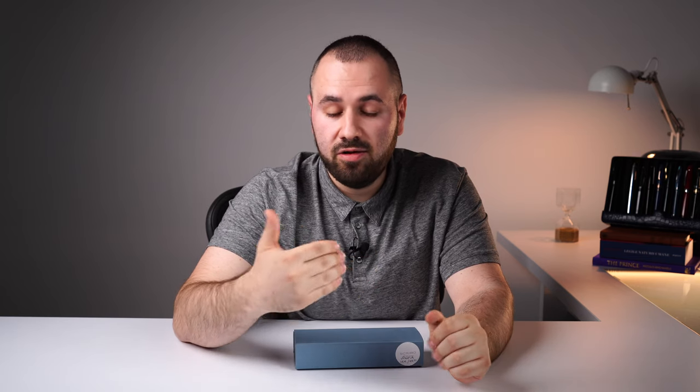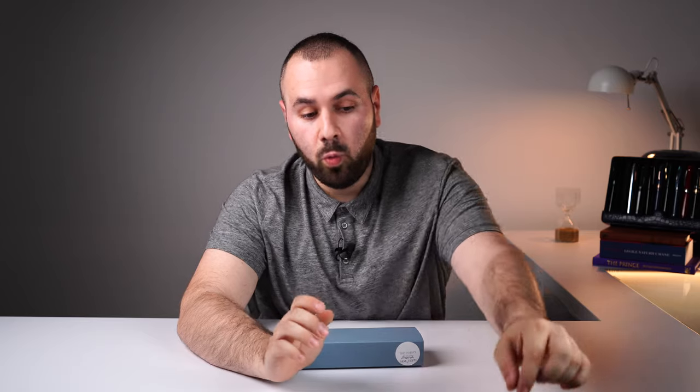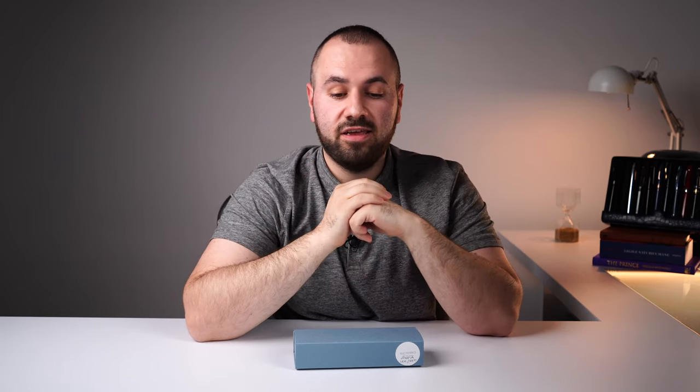Today we are going to experience a new model from them. New models don't come around too often — the previous one was the Scribo Feel, and prior to that was a model I'm not very familiar with. The subject of our review is the entire Scribo Puma collection, which I personally like a lot because it offers the possibility of experiencing their nibs in a much less expensive way. The plan for this video is to showcase the ownership experience, the features, colors, ergonomics, a size comparison, writing sample, and my personal conclusions.